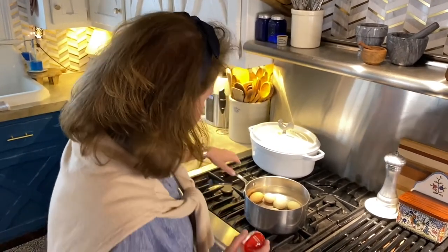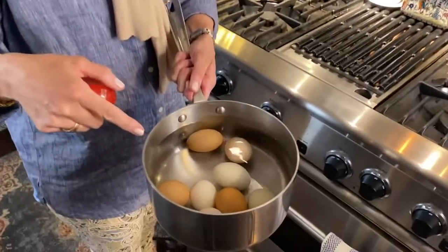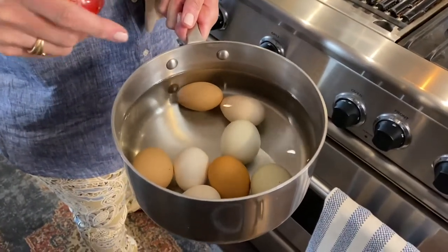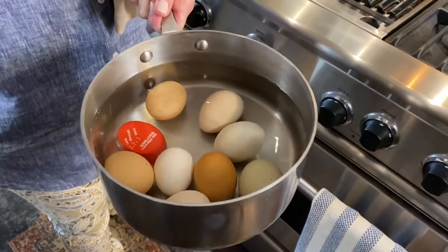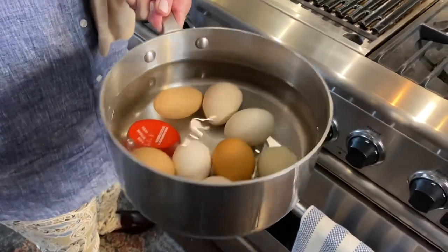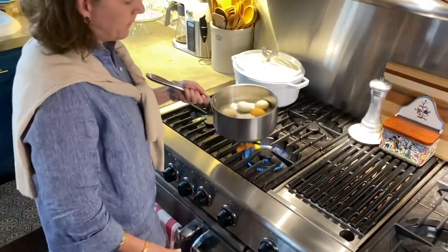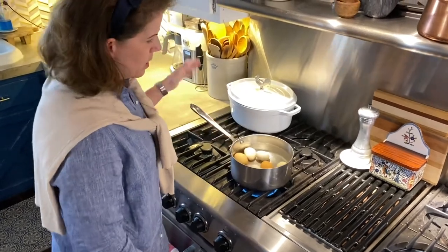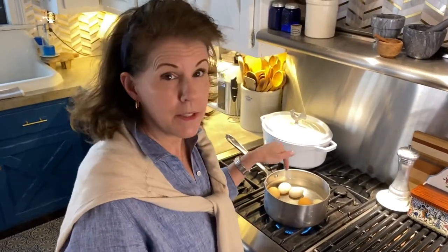Here's what I've done — I have all of my eggs in here and I put cold water. I'm just going to stick this gadget right in there and turn the burner on high. The only thing with this is you can't cover it, so of course a watched pot never boils — it does take a while to boil. But this is a game changer, so let's see how it works.